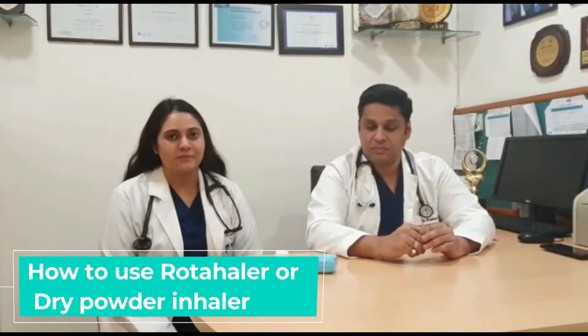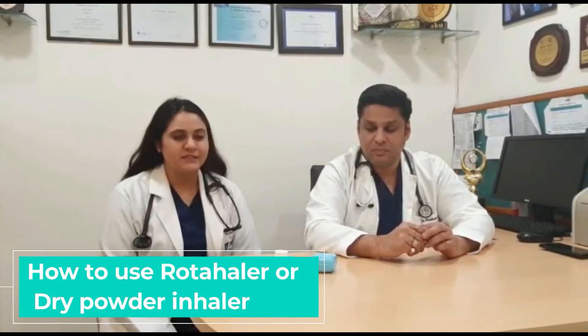Now we will teach you how to use a dry powder inhaler. We have already seen how to use an MDI. This is another device called DPI, or dry powder inhaler. There are two parts: one is the device, and the other is the capsule which is pre-filled.